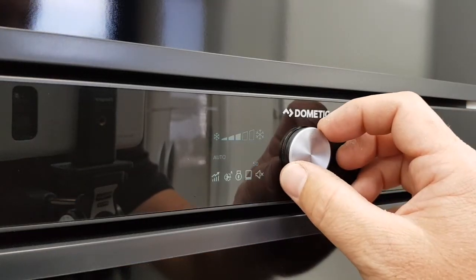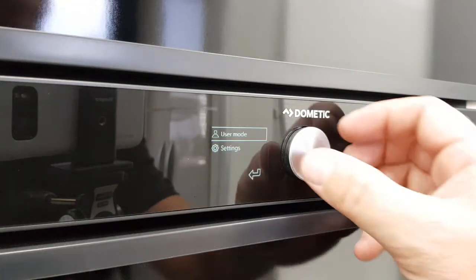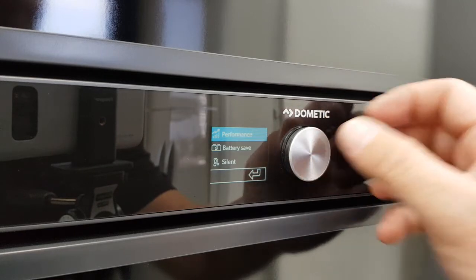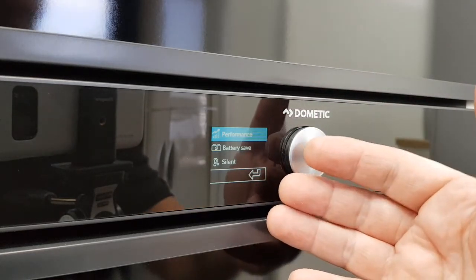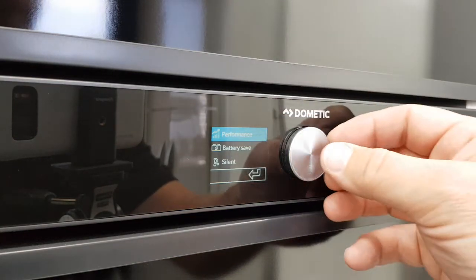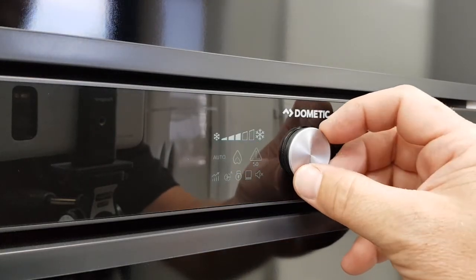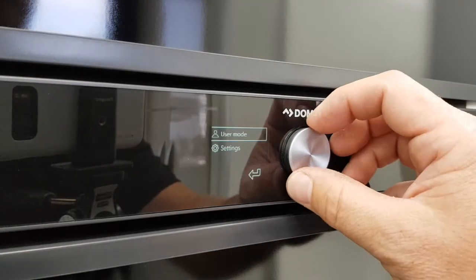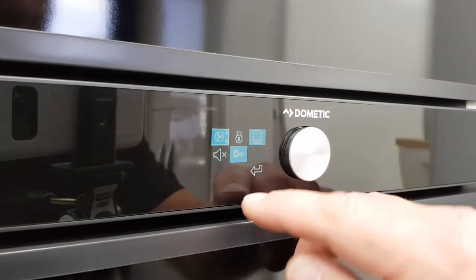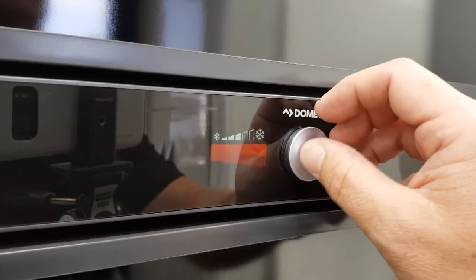I can also go into the main settings — into the user mode or the fridge settings — and change the way it works. There is a silent mode, so for night time you can save your battery, and you can change the performance to have it working harder for you. In the master settings, you can automatically or manually control your fan and temperature as well.